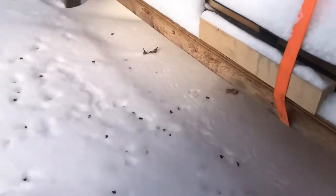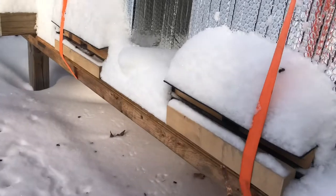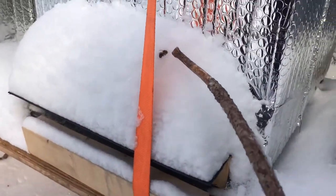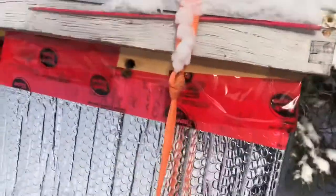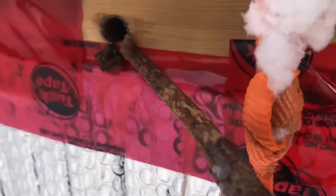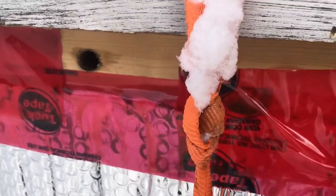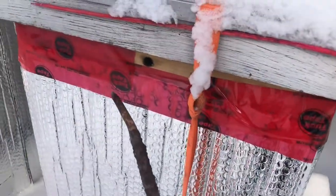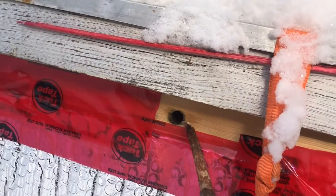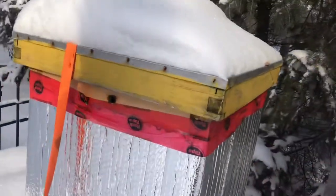It might give the impression that all the bees are dying, and they are in fact dying, but it is a natural process. There are actually quite a few here that have probably been kicked out and are just hanging by the entrance. One thing I do once in a while is come with this stick and look into that hole — this is their top entrance — to make sure that it's clear.